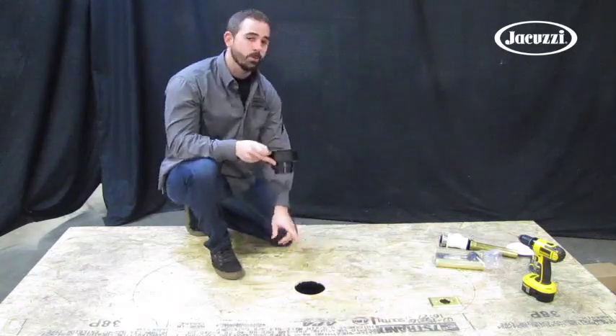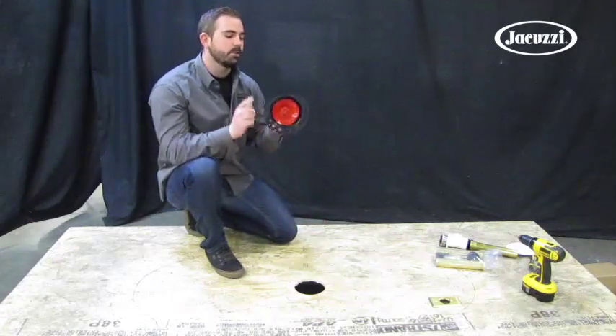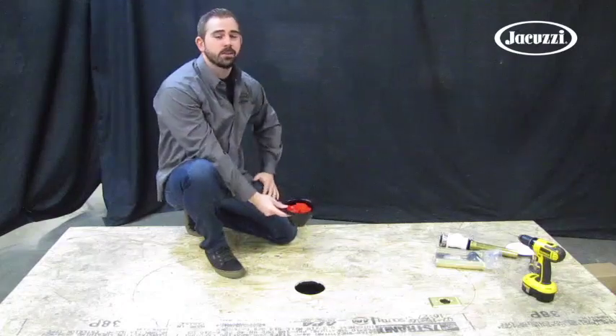We'll make note that we are using a center drain installation. If you are doing a side drain installation, you'll notice that the flange has a flat edge on one side. This will allow proper spacing for a side drain installation.